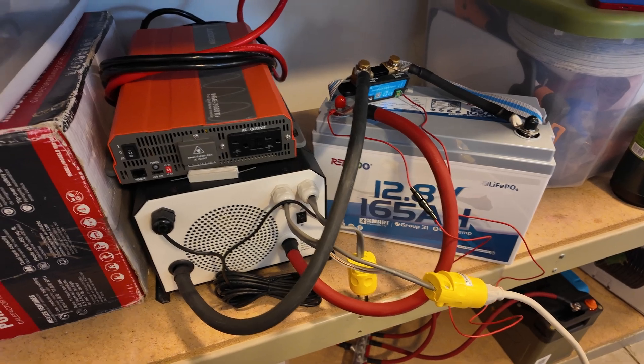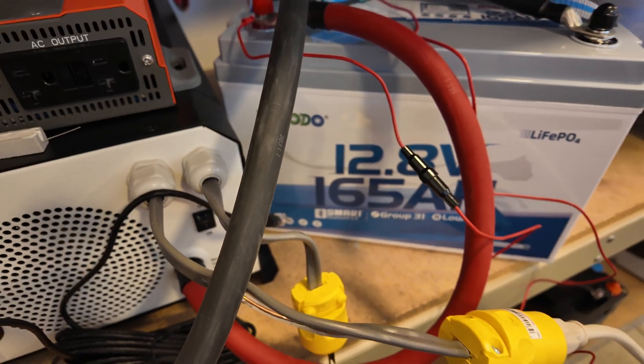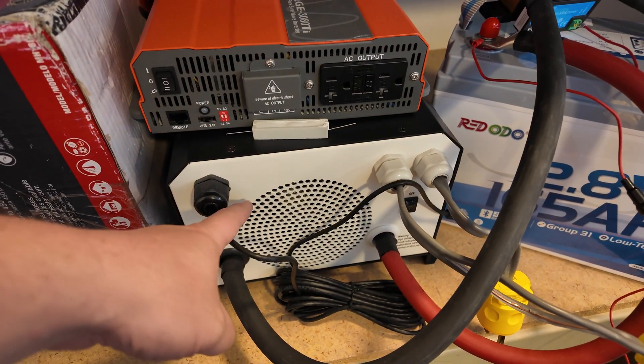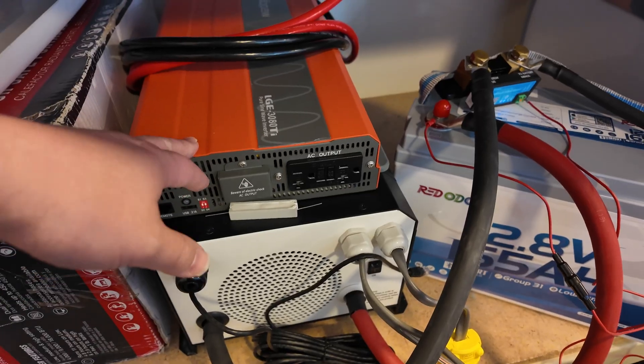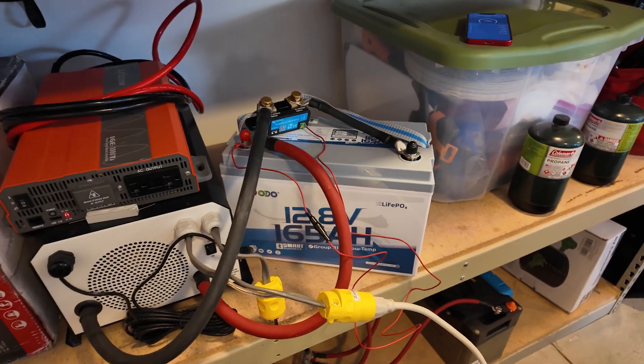Welcome to the high amperage testing. Here's a little test bench setup: the Redodio 165 amp hour battery is hooked up to this big 3,000 watt low frequency inverter. I have another 3,000 watt high frequency inverter right here that we can pair up if we need to push it even harder.